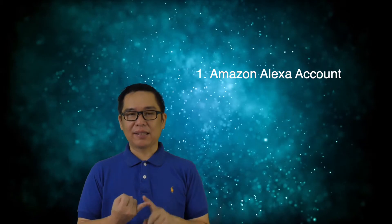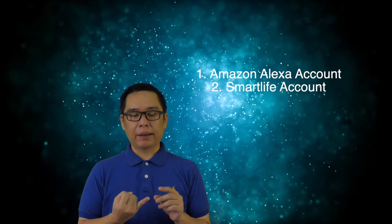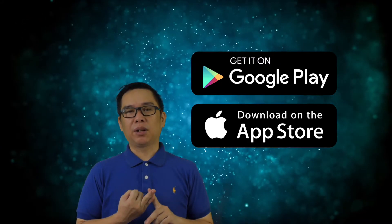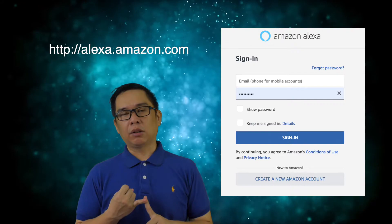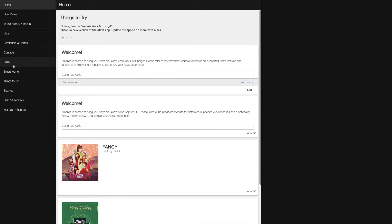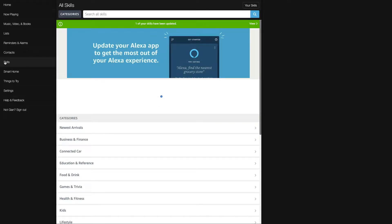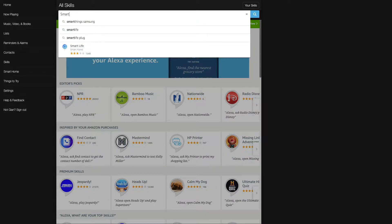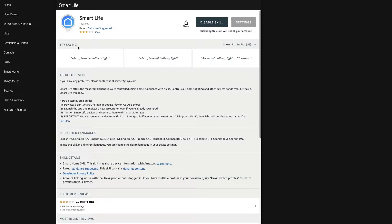To set this all up, you'll need an Amazon Alexa account and a Smart Life account, which you can download from the Play Store or Apple App Store. Register for those accounts, then enable the Smart Life skill on Amazon Alexa. I'll explain this in detail in a dedicated episode. Google Home setup will also be covered in a separate episode since the setup is different.